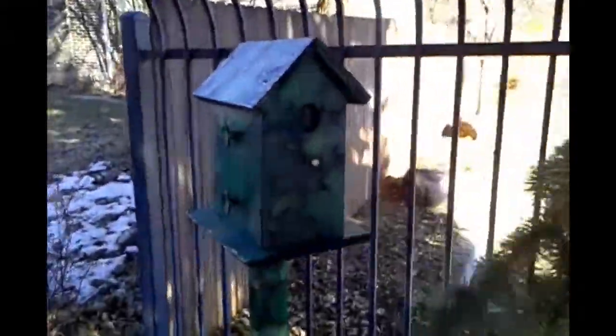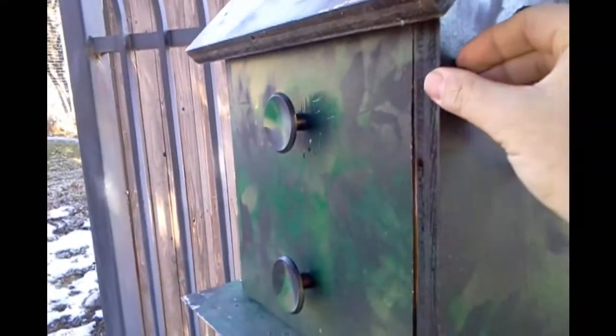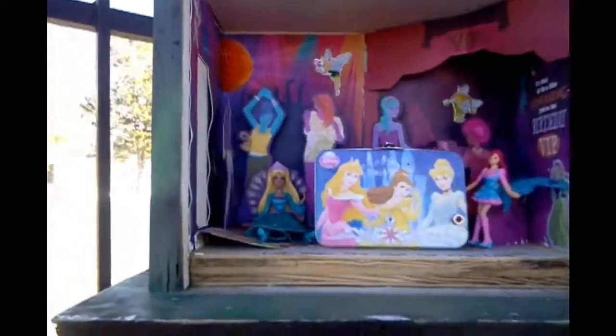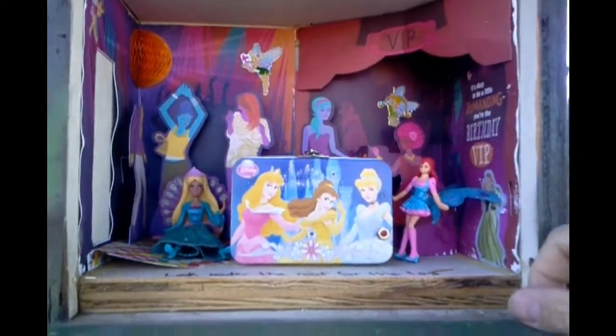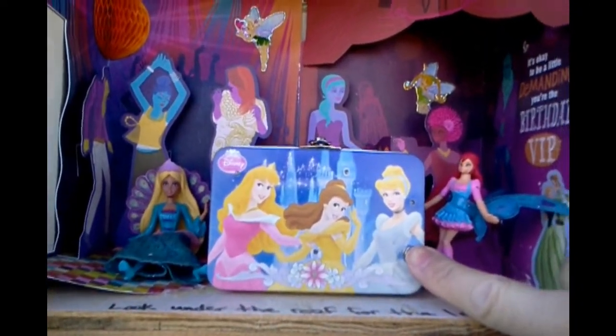Now here it is, here's the birdhouse. Pretty cool looking. We can see that there's two retaining pins on the front, so we'll go ahead and pull those. We'll slide open the cache right here. Inside, this is where it gets pretty awesome. As you can see, there's some Disney princesses having a dance party — and remember, it says make sure you push the red button, and here we go.